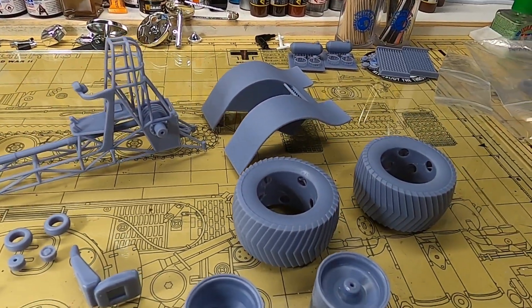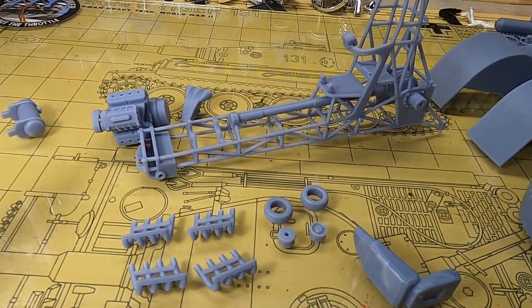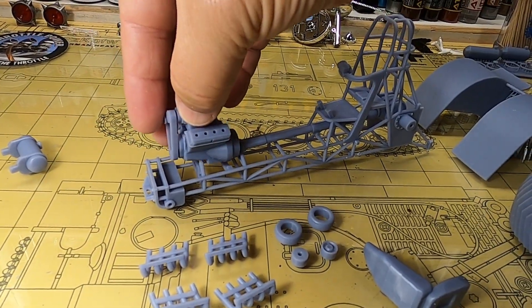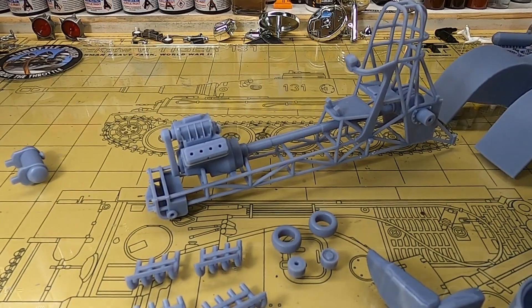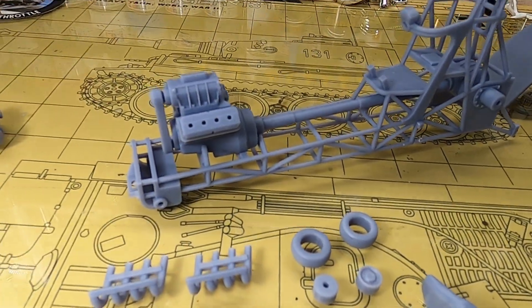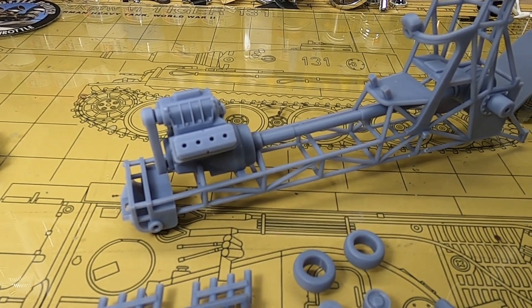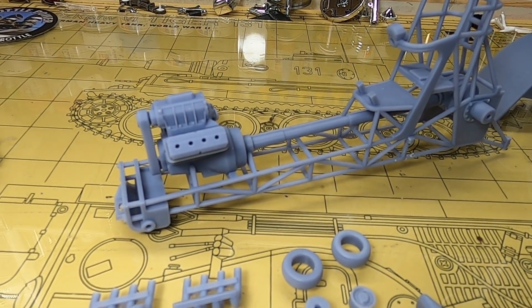That is your one-engine tractor. What would be kind of cool — just a little thought — once I finish this, I may order another one. What I think would be cool is replacing the V8 Hemi engine with maybe a six-cylinder, or just something completely different that you normally don't see. It might be kind of cool.